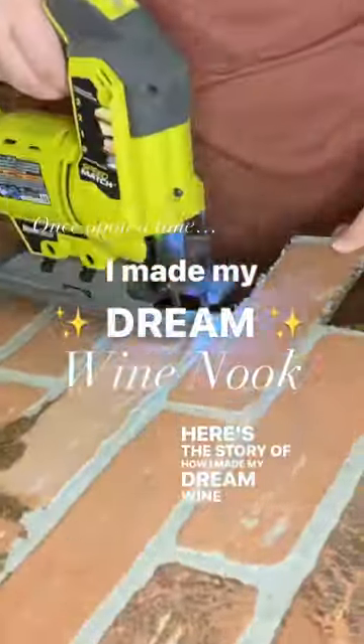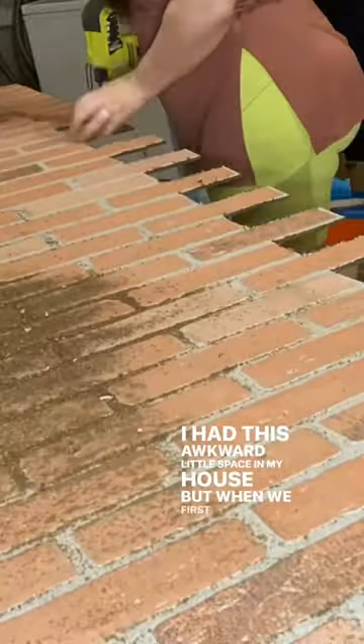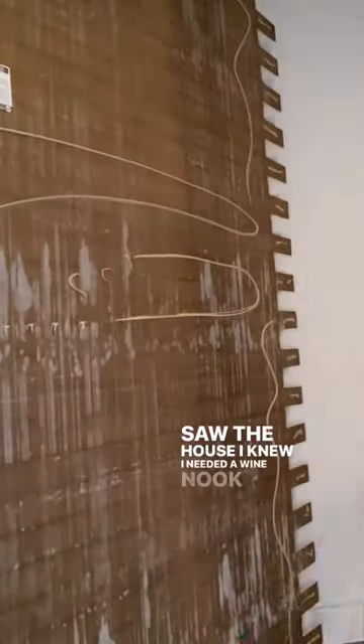Here's the story of how I made my dream wine nook. I had this awkward little space in my house, but when we first saw the house, I knew I needed a wine nook here.